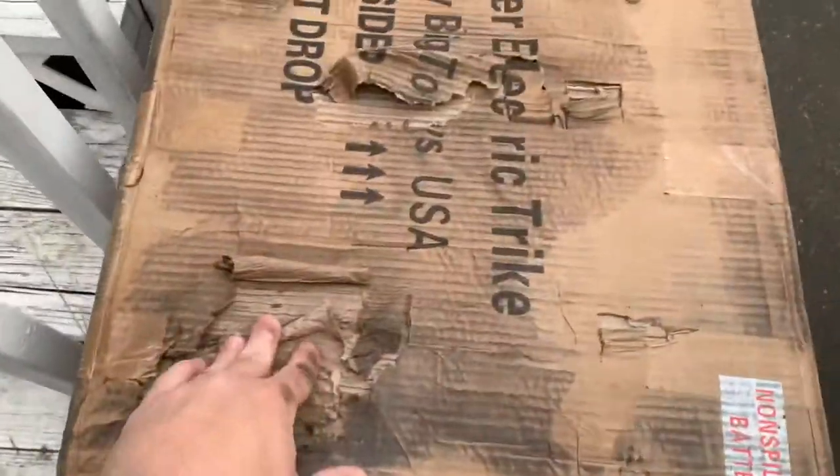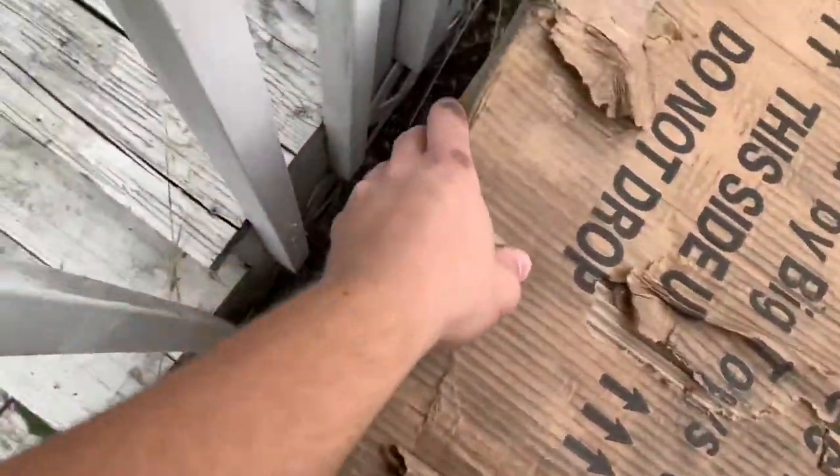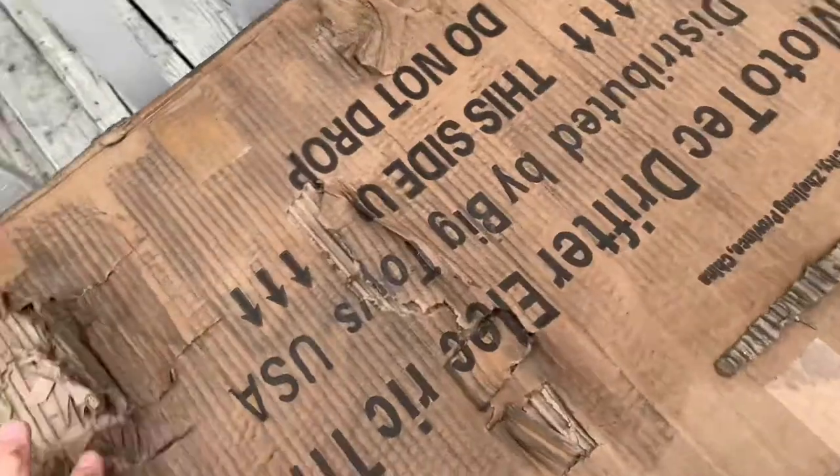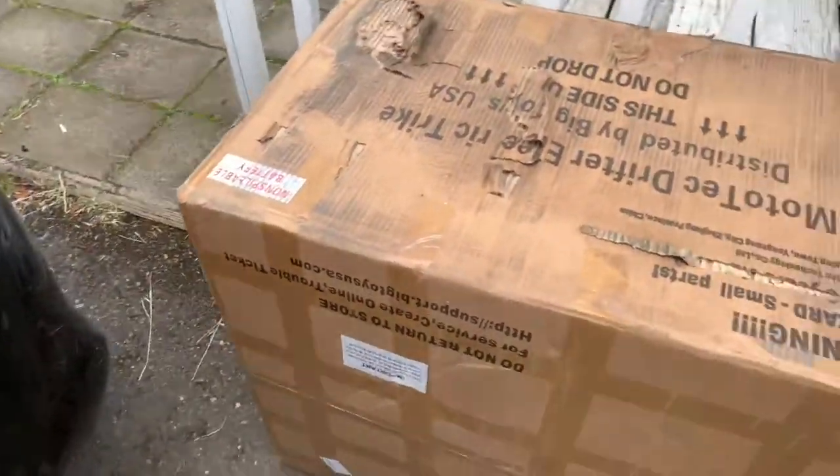I got a toy! The box is all messed up — 'this side up' is not this side up, and 'do not drop' — definitely, oh my god it's heavy. Definitely looks like they dropped it. Let's see if I can get it inside and build it, or out in the shop. I don't know yet, we'll see.